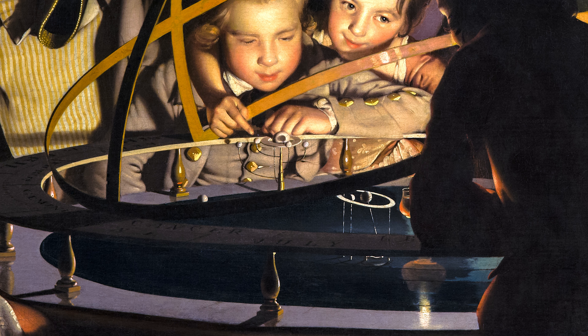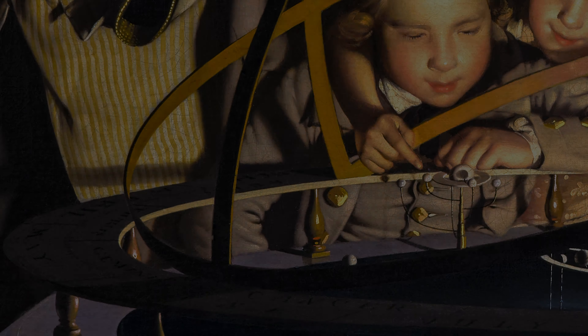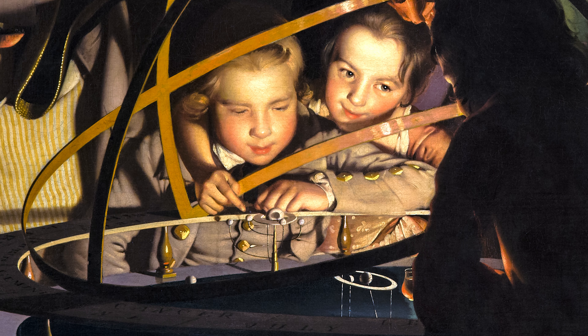Within the orrery itself we can see some of the planets and their moons. These are held on brass stalks which connect to a clockwork mechanism within the instrument that moves the planets around when a handle is turned. To the left of the lamp is the Earth, with a ring representing the orbit of our moon. The other spheres would suggest Jupiter to the far right and perhaps Mars to the far left. But most distinctive of all is Saturn, with its rings and outer moons.